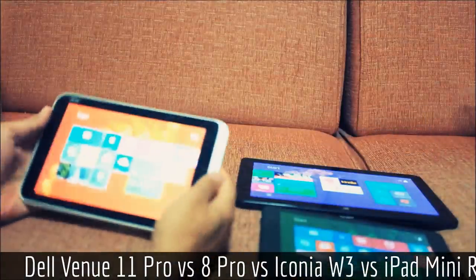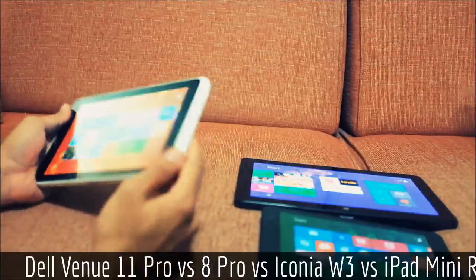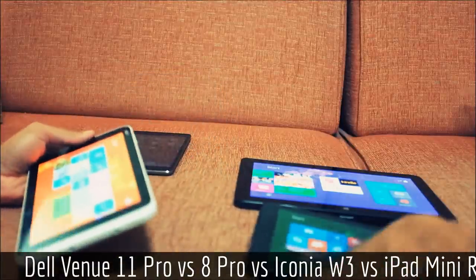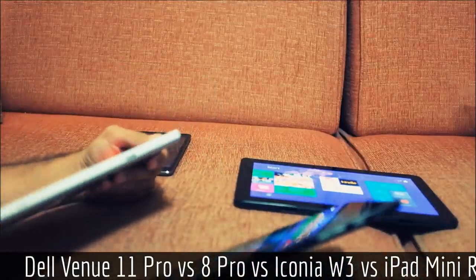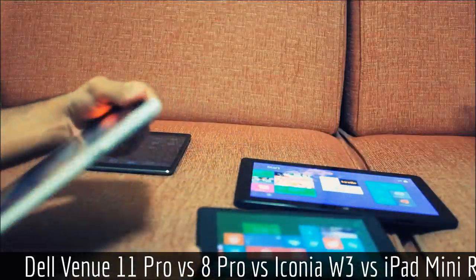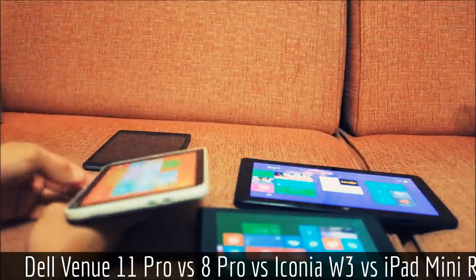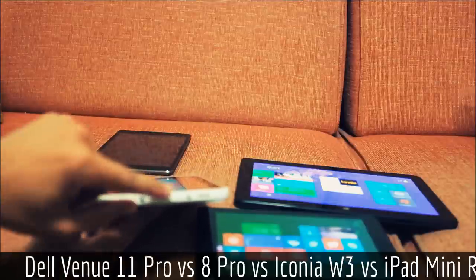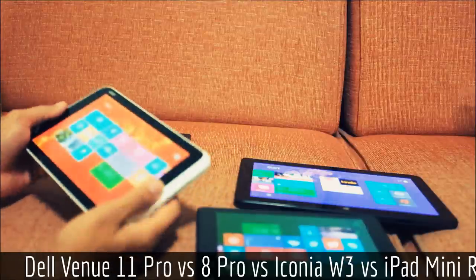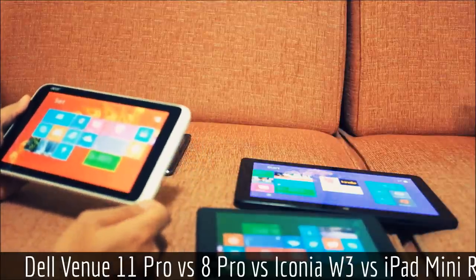The Iconia, having used it for a long time, is actually very functional. Unlike the Dell Venue 8, which charges via the same port used for data, the Iconia W3 has a separate USB port and a separate charging port. The hardware Windows button on the Iconia is also far superior — I find myself using it quite a lot.